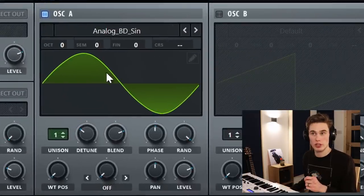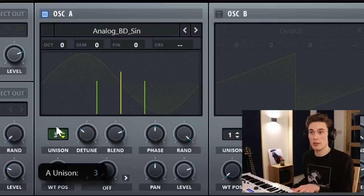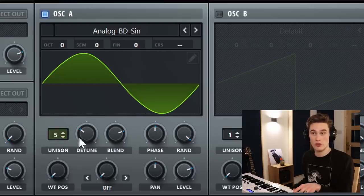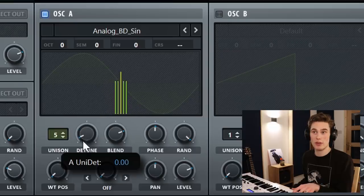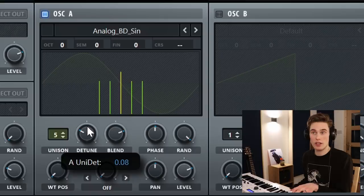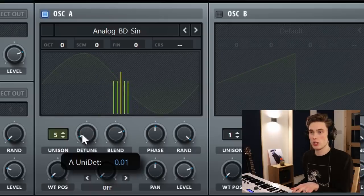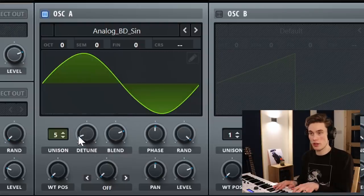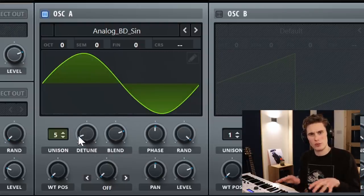The next thing to do is go back to our oscillator and add some voices of unison. You don't have to have any, but I like adding just a bit of subtle width to the sound. So I'm going to have about five voices of unison, and the trick here is to pull the detune amount all the way down. If it's too high, it starts sounding really electronic and spacey, whereas I'd rather it was just a nice and subtle width — so it still sounds quite old-fashioned, a bit retro.